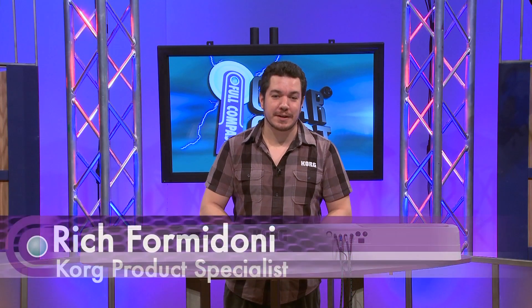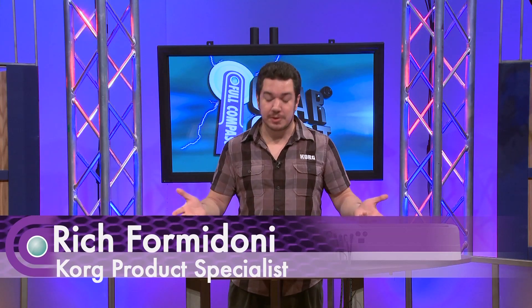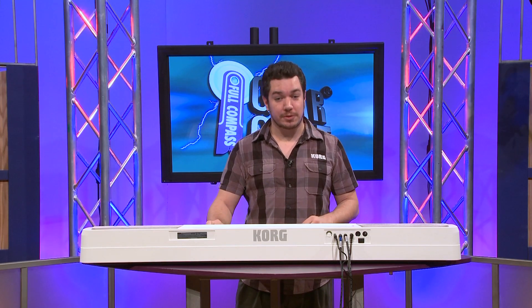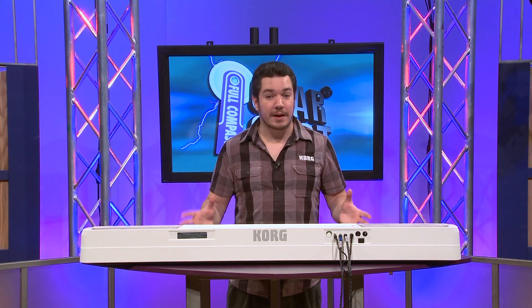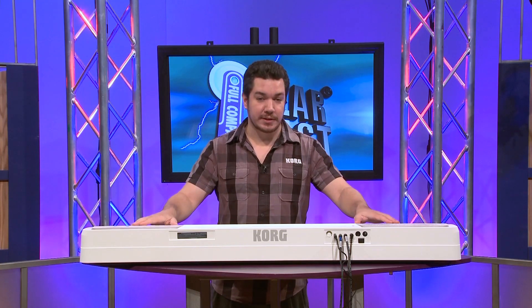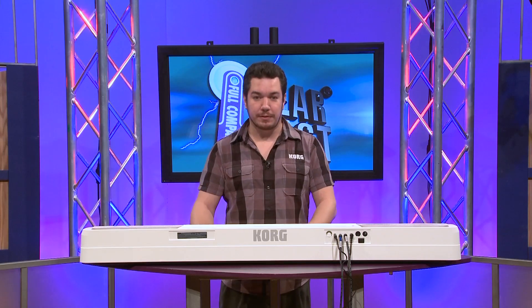Hi, this is Rich Formidoni from Kord USA. We're here at Full Compass and I'm going to show you the SP-170. The SP-170 is a brand new digital piano from Kord that redefines value in an instrument with Kord's level of quality. It's a beautiful 88 weighted key digital piano with a built-in stereo speaker system and some terrific sounds.